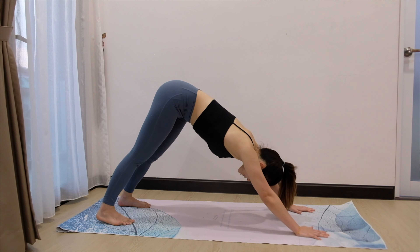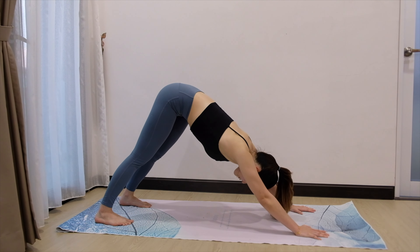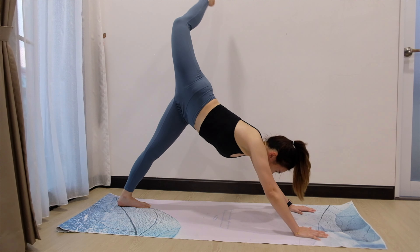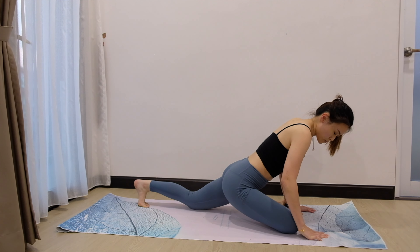Coming back into downward facing dog. You can walk your dog here, swing left and right. Now, when you're ready, inhale. Send the right leg up high again. Exhale, bring it parallel to the mat, coming into half pigeon pose.